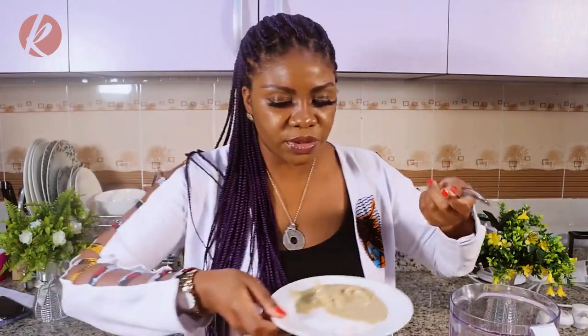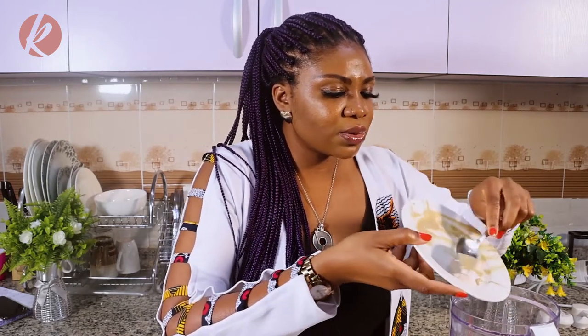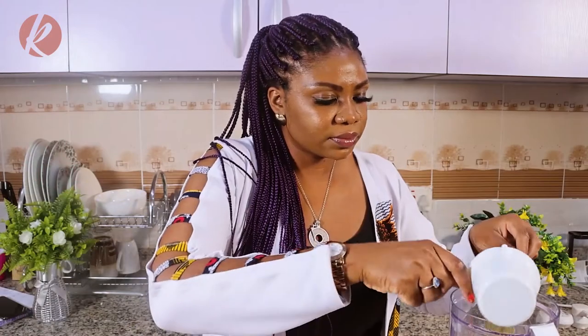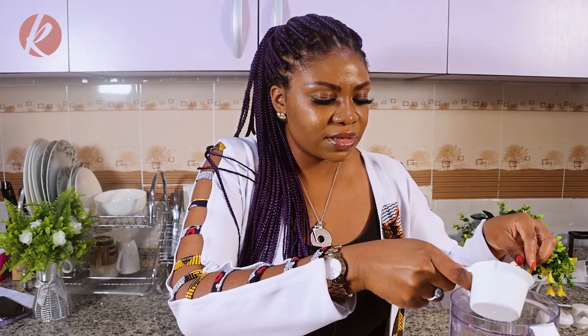So let's blend. I'll be adding in the chickpeas first — the dry ones. Then the tahini, and the salt, and my oil, and then some water. With the water, just add a little bit first. You don't need to add all of it yet — just about half of the half a cup.